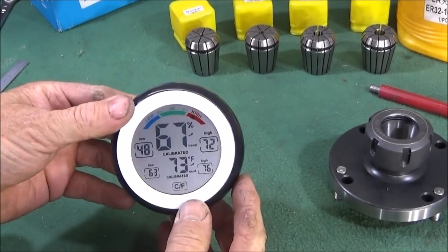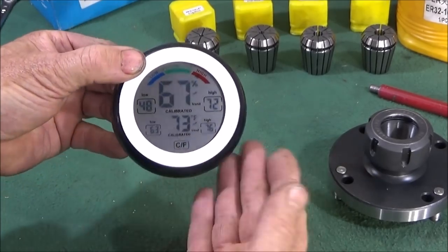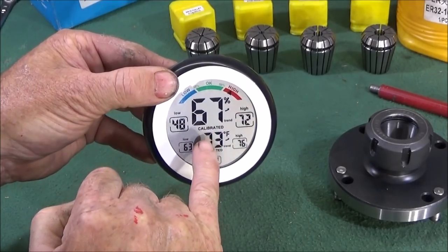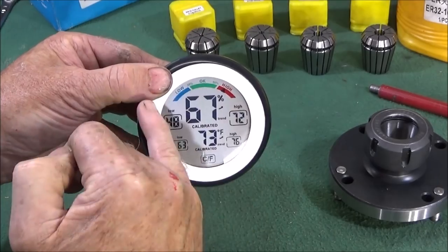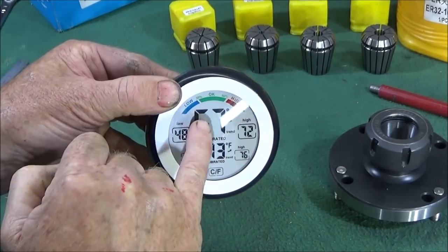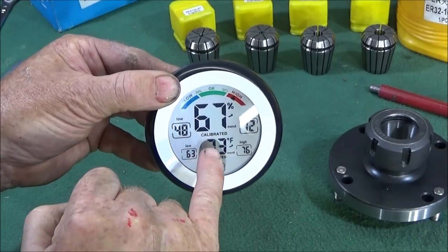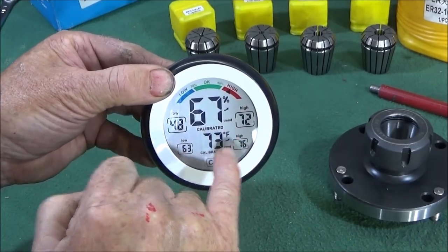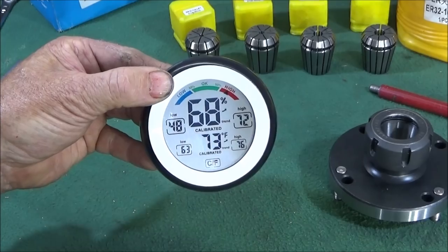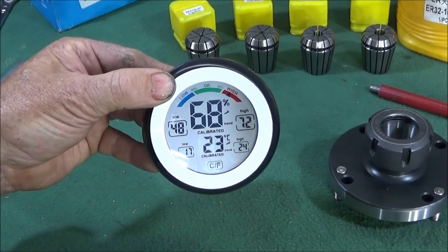Now while I'm on the subject of thermometers, this is a really nice one here from Banggood. It's a humidity detector as well — you've got the actual temperature down here and the humidity readings up here on an arrow which swings from low to high, giving you a percentage. You also get the low and high readings over a certain period for both temperature and humidity, and you can touch the screen to change between Fahrenheit and Centigrade.